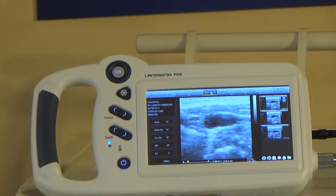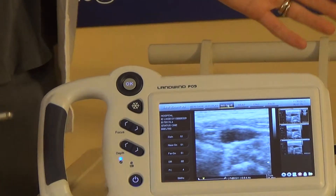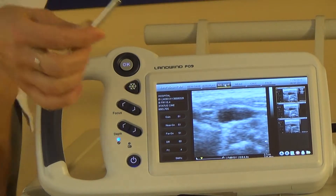It's also very affordable. The price is $3,500, which is very affordable. This is great technology for a palm ultrasound. Just to show you how convenient it is...